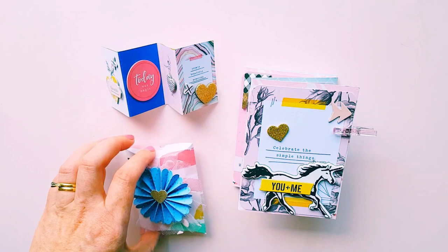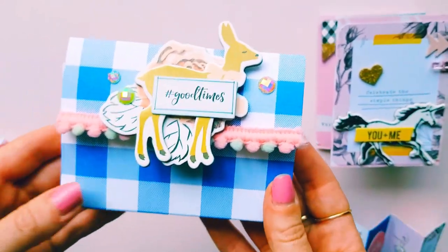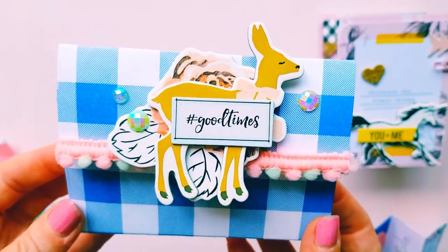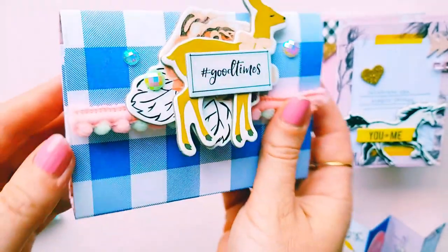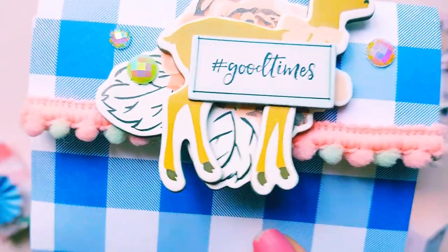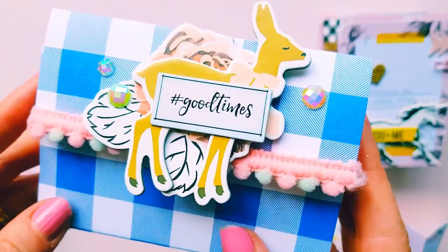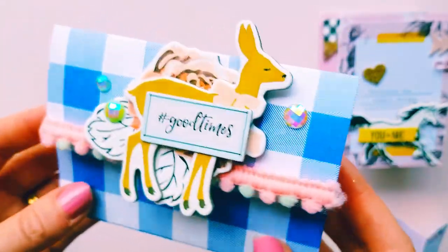Then I decided to create a little file folder, and I thought this turned out so pretty. Again I love all the blue with the pink and that bit of mint green — I thought it turned out stunning. I've got some pretty pom-pom trim there which was gifted to me from a pen pal in Japan. I found it in my stash when I was cleaning out my craft room and I thought, oh, I really want to use that. I thought it all went perfectly together with the Gather collection.